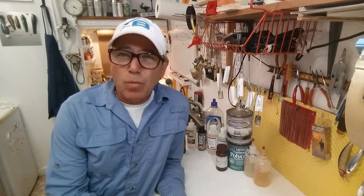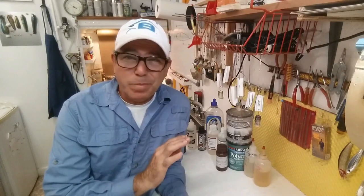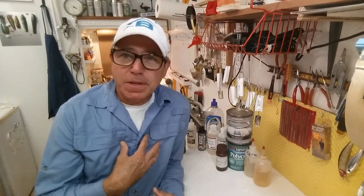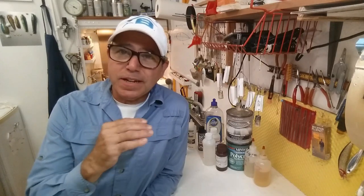Welcome back to the Engineer Angler. I wanted to do a series of short videos that are basically pro tips for people just starting out, or maybe people who've been making lures for a long time. I'm sharing the approach from an engineer's point of view on just a hobby. When I bring a new product into the shop, I have to be sure I know how to use it and that it's going to work with the products I already use.